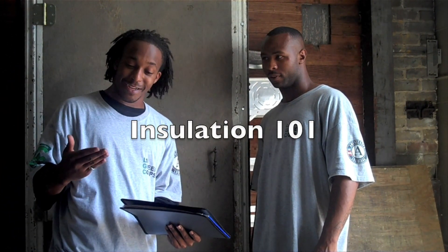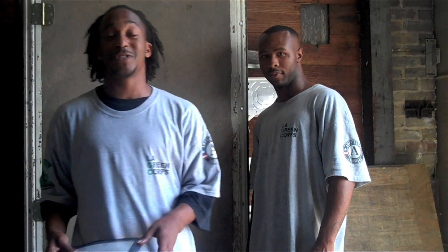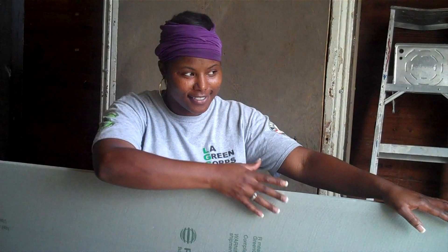New Orleans is a special city due to the humidity. So for a special city you need a special type of insulation, i.e. extruded foam board. Foam board is much better than fiberglass insulation. Why? Because it doesn't hold moisture. By keeping out moisture, that keeps out mold, so that way your home will stay well insulated.